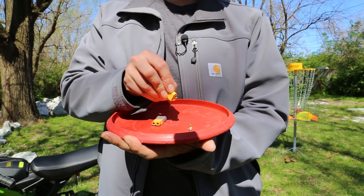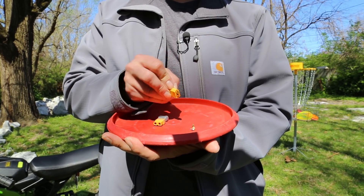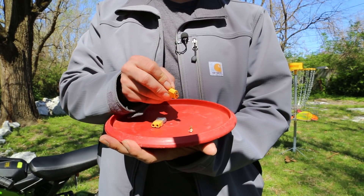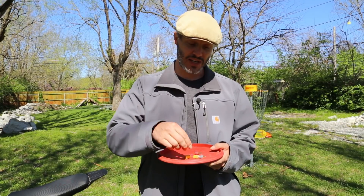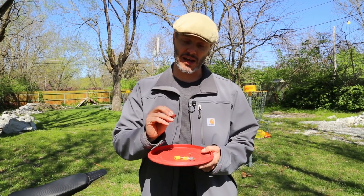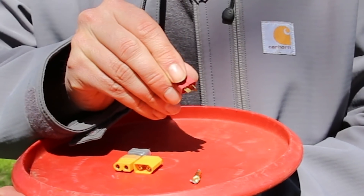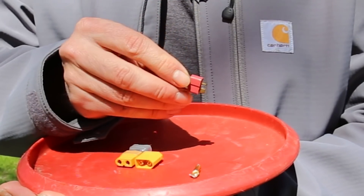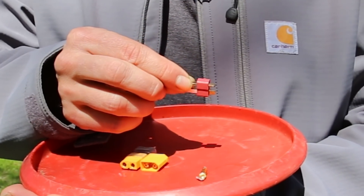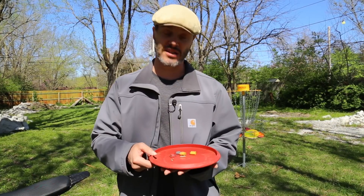The XT60s are also a lot easier to solder. They've got these little cups at the end, and you can actually turn these inside the housing so they both face up. You get a little bit of solder in there, it stays real nice, you slide your wire in, solder it up, and you're ready to go. With the Deans plug you just have a flat piece to solder to — and if you get a little bit on the outside, it's really hard to get your heat shrink over. They're just harder to use.